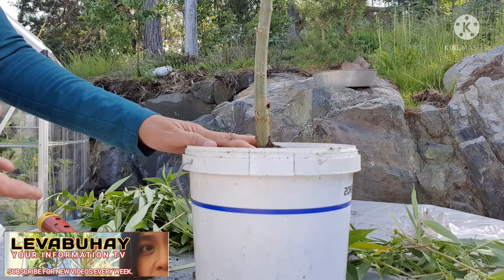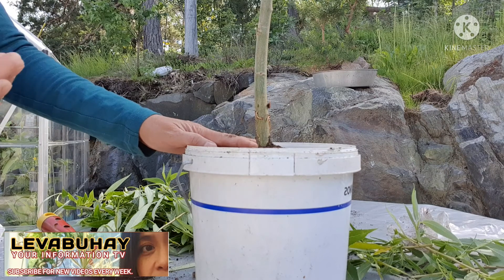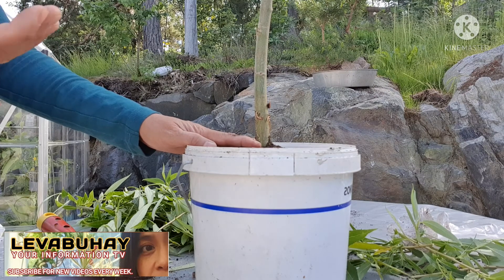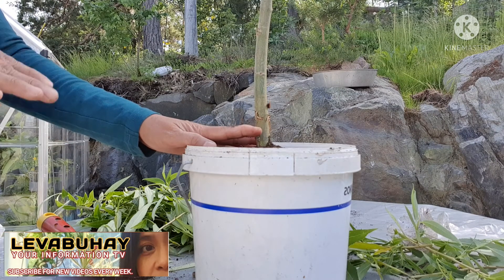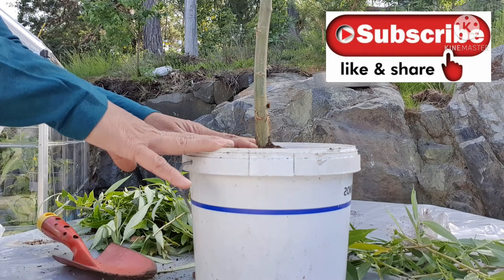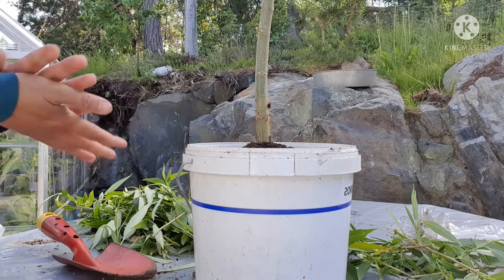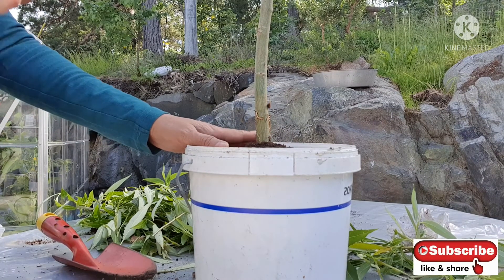One tip I have: when I collect my air layer plants and plant them in containers, I keep them all in one place near where I water, because if you hide them somewhere and forget, they will die. It's very important that you keep those containers near where you'll remember them, out of direct sunlight. Let them stay hidden for about a week, and after that they are ready to be exposed to the sun.